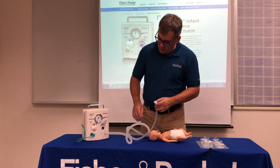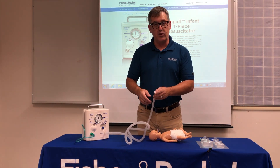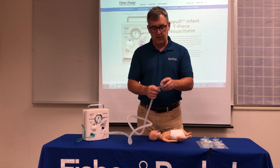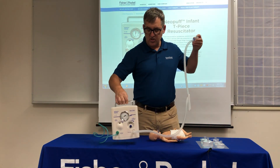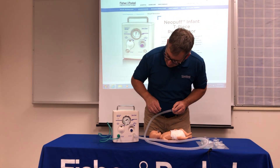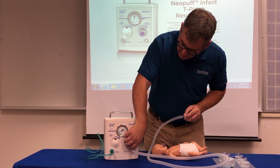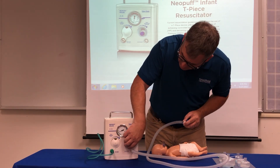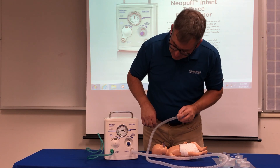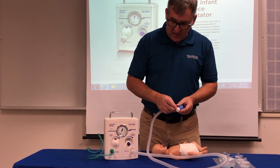When setting your PIP, always set the peak inspiratory pressure before you set your PEEP. On the back of the PEEP cap there is an opening — place your finger there to occlude it and the needle on the Neopuff jumps up as you develop pressure. Determine your PIP here by turning the blue knob: left decreases, right increases. I'm going to set it at 25 centimeters of water pressure. When I release, the needle drops but not to zero because I already have a CPAP dialed in.